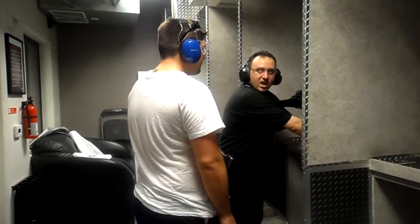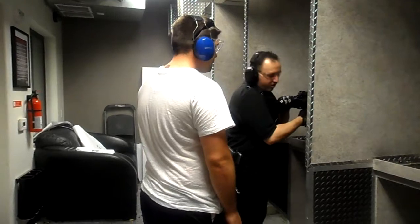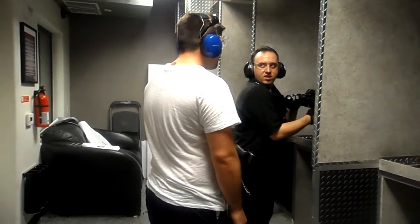A little more than halfway through the belt, I'm going to tap you on the shoulder and tell you to finish it. When I tell you to finish it off, hold that trigger down and don't let it go. Sound good? Yeah.